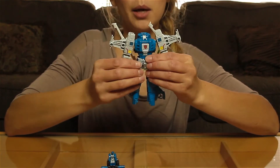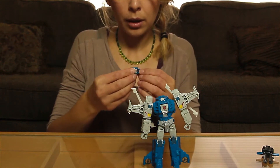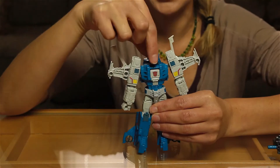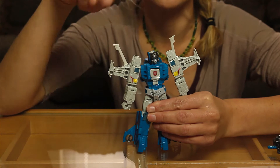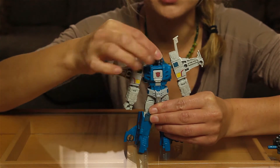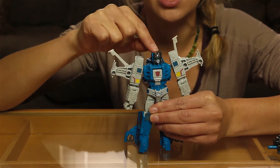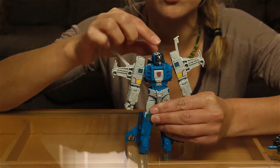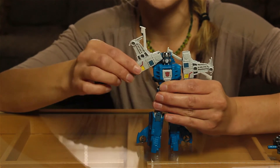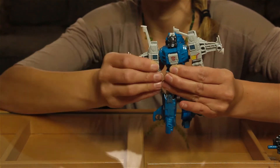Let's get an up close look at articulation with the headmaster Zort back in the head so you can see some of the concerns. For articulation: the head, because he pops right into the top, does have 360 degrees of rotation. He tilts back and forth side to side — there's a little wiggle room there. It's a little loose just because he does pop in and out. He can't really hold any particular angle super well without being a little jiggly, especially forward. The shoulders can go up and down with a lot of range, and it is on a ball joint in there as well.